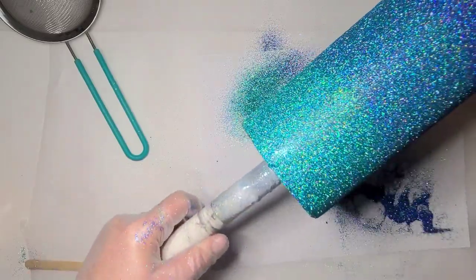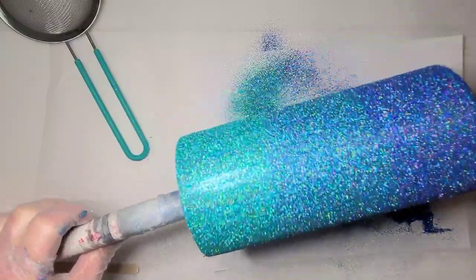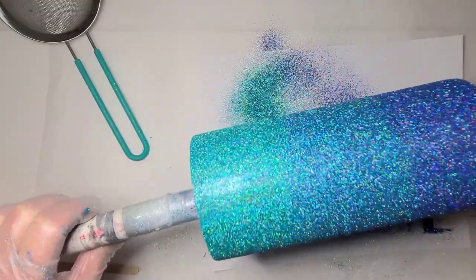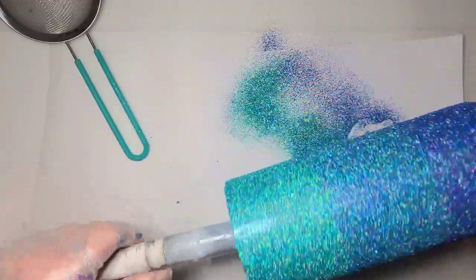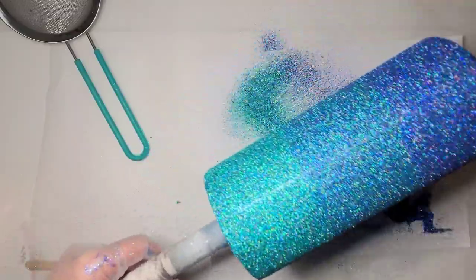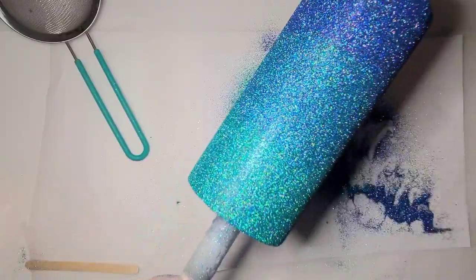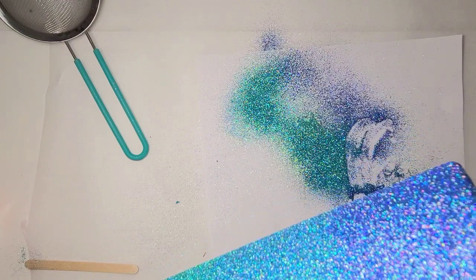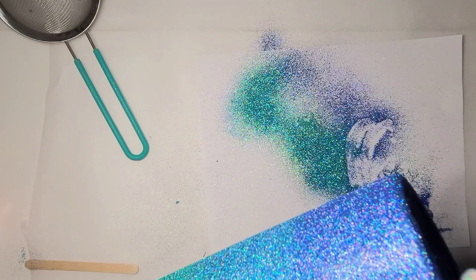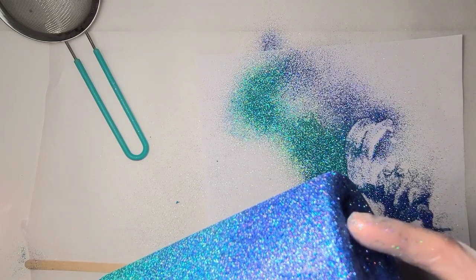When you use mod podge you need to really, really let it dry before you go into resin. I'm actually going to set this aside and let it sit all night long, then I will come in with my resin — and maybe by then I will have decided what I'm doing with it. For whatever reason, this technique of using mod podge and paint for your base color is sweeping TikTok right now. You can see how it works going over stainless. I'm going to do this as one video, so I'll be back.